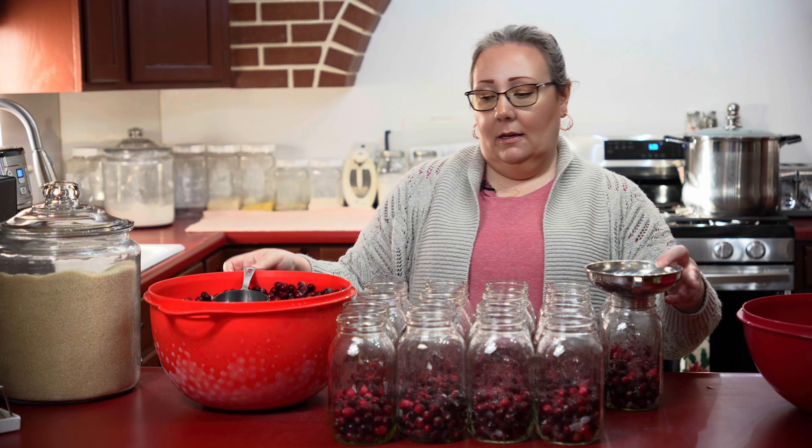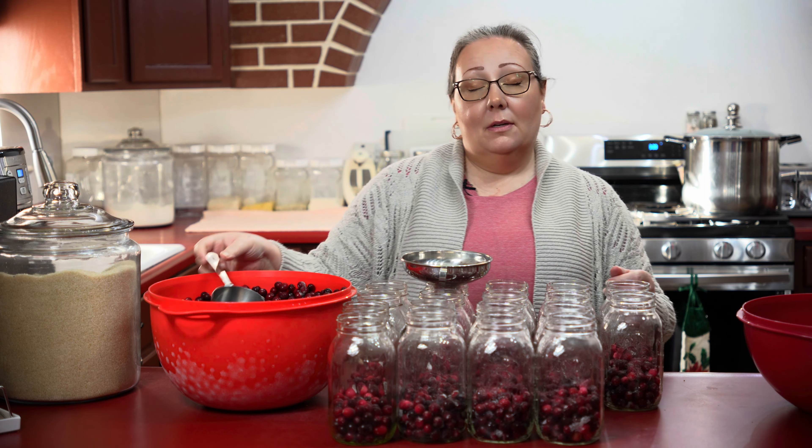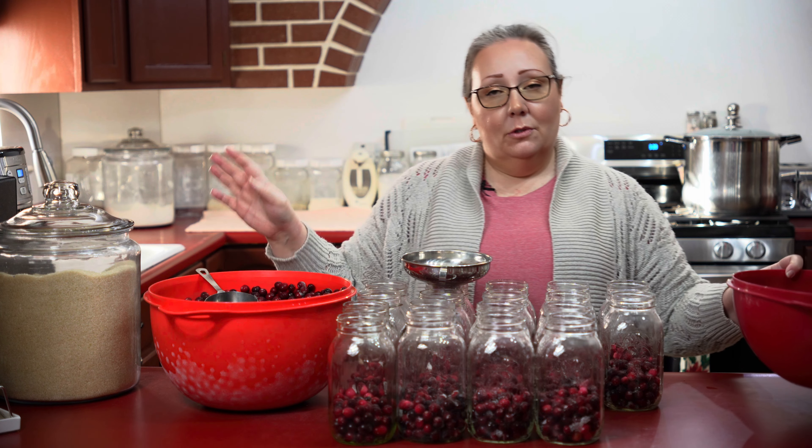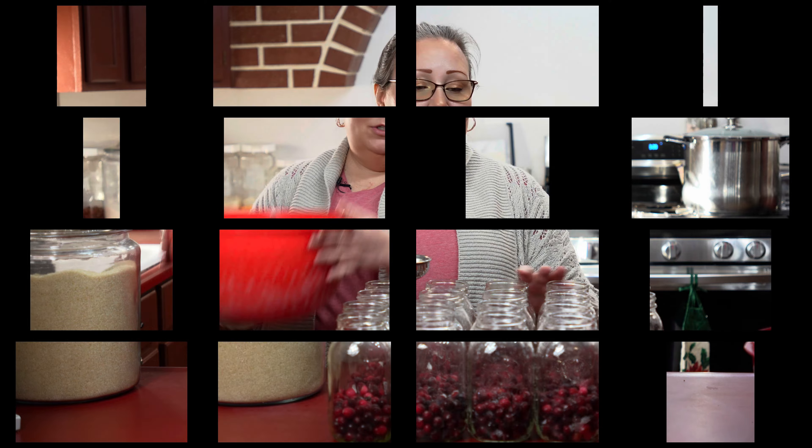All right, I have all of these jars filled up with cranberries. I have more jars in the dishwasher getting ready, and now I'm going to add some sugar.